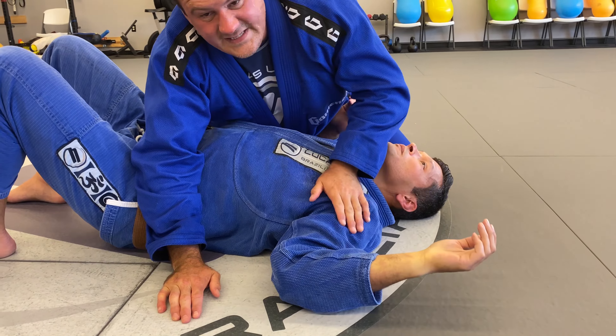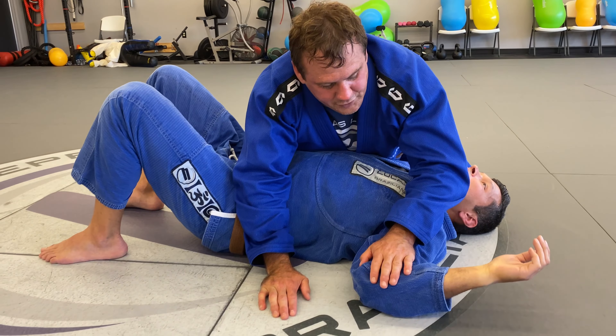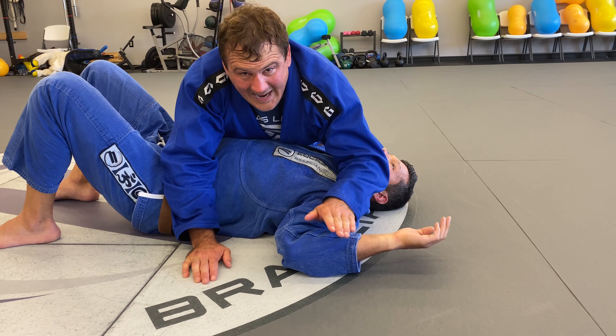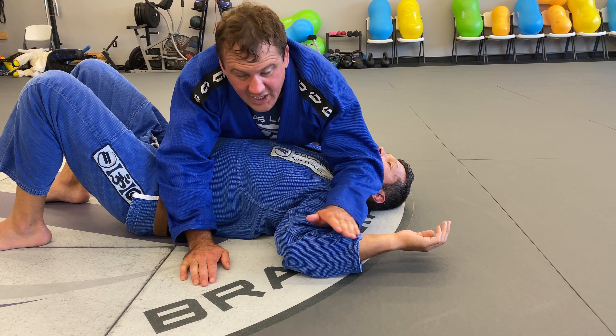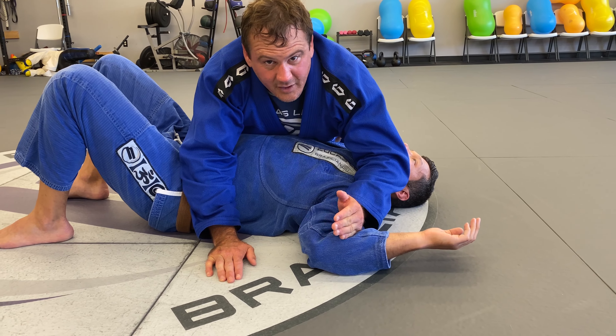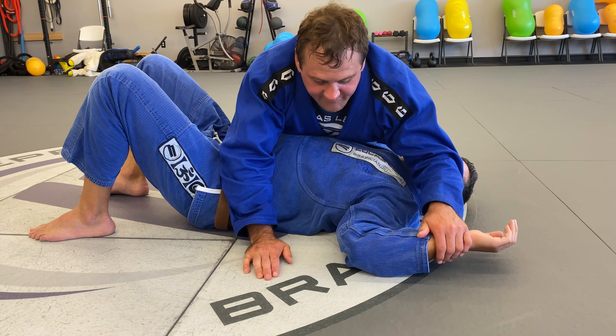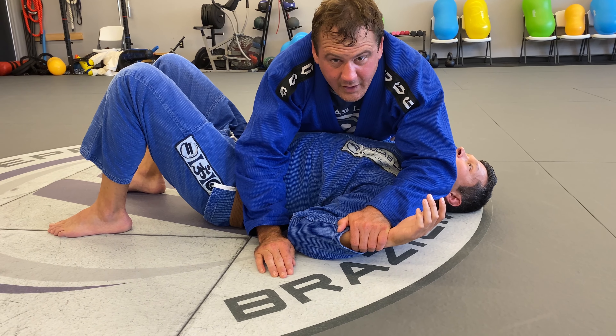Just like the Kimura, if someone has tight shoulders, be very careful with your training partner. If you lock this up correctly, it gets tight right away — there's not a lot of movement that has to be done for the finish. So be careful with your training partners. You're going to have some people who are very flexible and you're going to drag their arm all the way down.